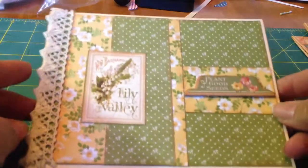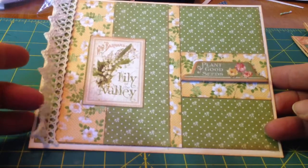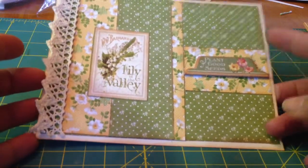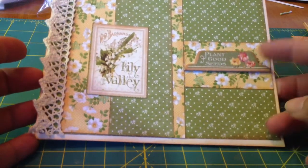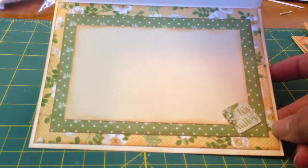Here's another one. I really like how this one came out because we used some vintage lace over here, and I really like that idea. This is so pretty — it says 'Plant good seeds.' And we did the lily of the valley. There's the inside of that one.